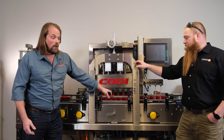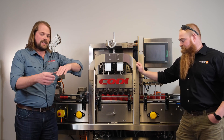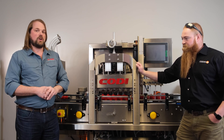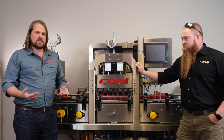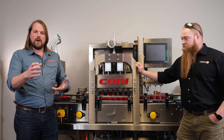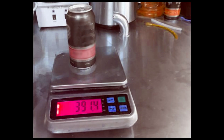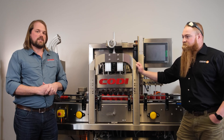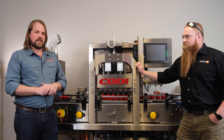We have float balls underneath our fill heads that dictate the fill level to achieve consistent, accurate fill levels across the board. The majority of our customers are going to go with just a hand scale check, but if you want to bring it up to the next level, the best integration that we possibly believe in is the Hoyf 1 low fill detector.